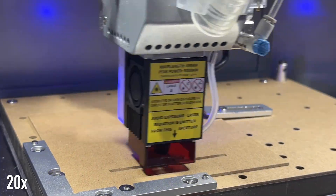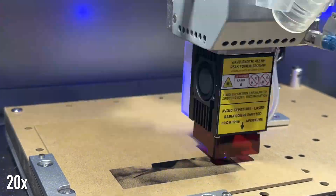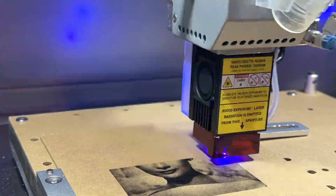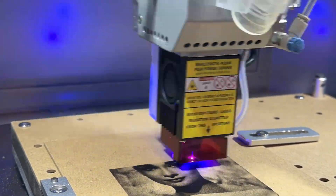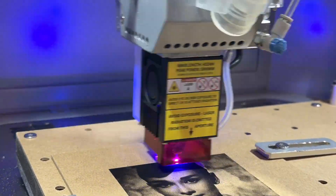The machine time for this project is about 40 minutes, and again we want to ensure that we're in a well-ventilated space, wearing our safety glasses, and only viewing through protected lenses. We should never leave the Carvera Air unattended when engraving, as there could be scorching or a possible flare-up based on your stock and parameters.